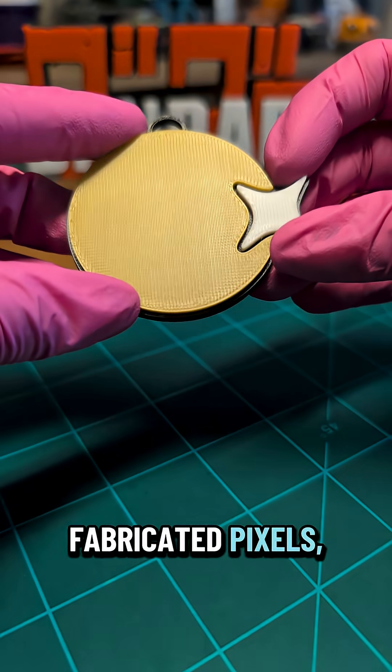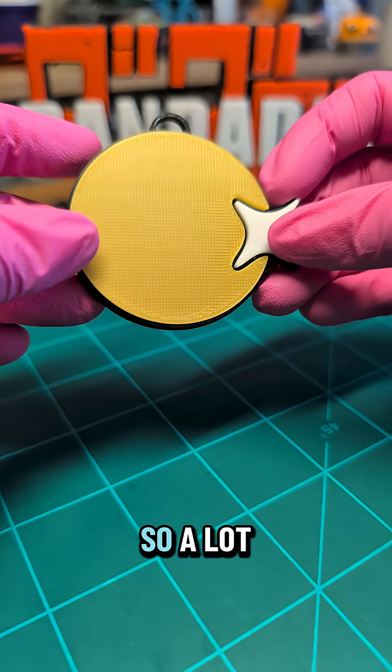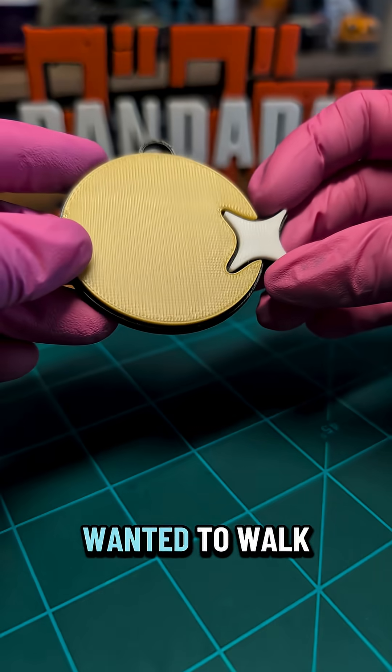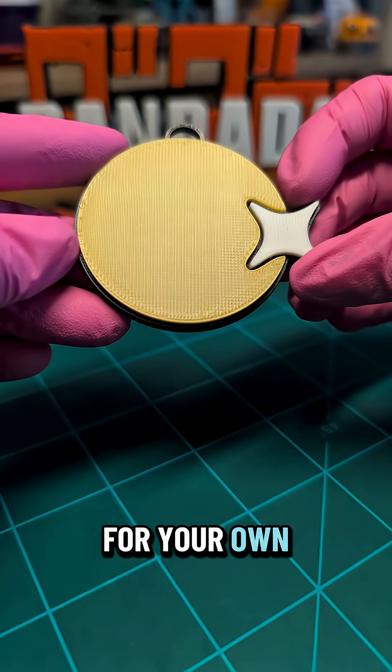Hey guys, Lulu here with Fabricated Pixels and I just wanted to do a quick chat about ironing. A lot of slicers nowadays have an ironing setting and I just wanted to walk you through some of my own ironing settings so that you guys can kind of try to see what you might want to dial in for your own projects.